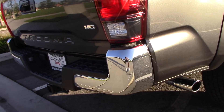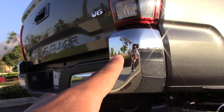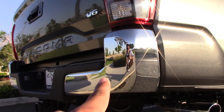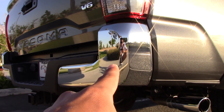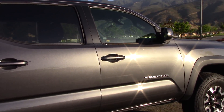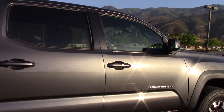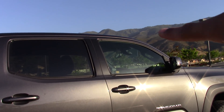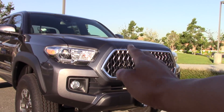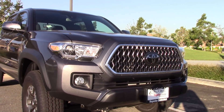Something I want to get done pretty soon is color-matching the bumper with the truck. On the off-road models they don't offer this from the factory — the TRD Sport does come color-matched, but the off-road doesn't. I might do it myself with some vinyl wrap. I also have an appointment to tint the windows, and I already have a TRD Pro grille on order — just waiting for it to arrive.